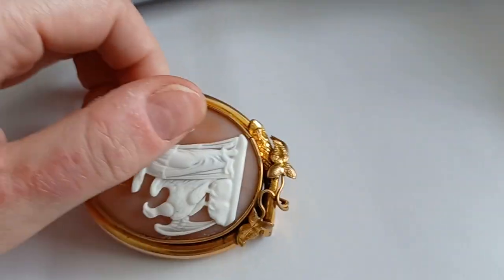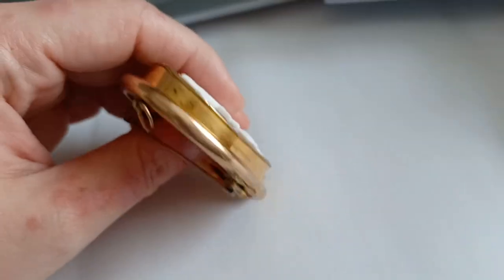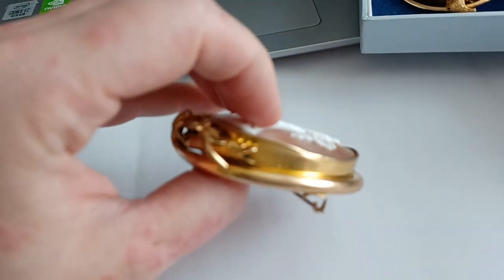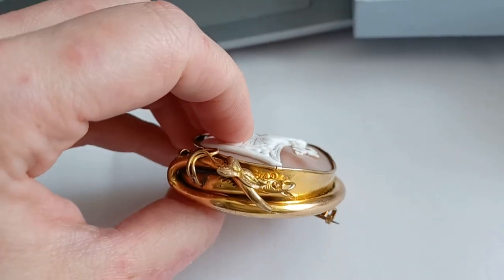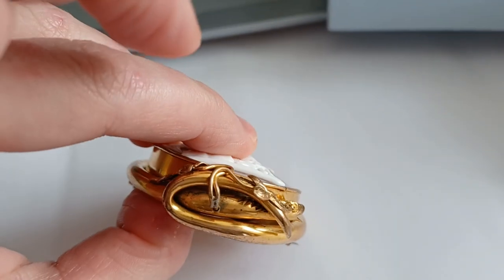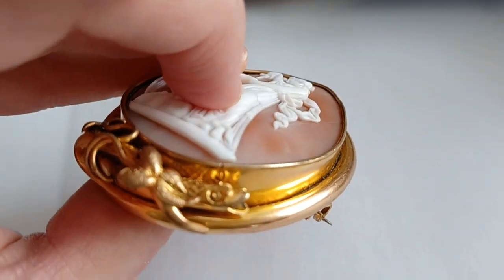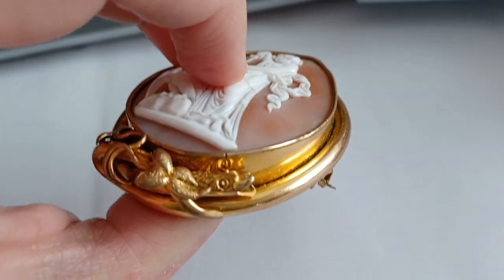I fell in love with the mount of this cameo. It actually depicts a snake whose body goes all around the cameo. You can see how it holds it firmly. Here is the tail — here is the tip of the tail. And this leads into the head of the snake — you can see it has a nice open mouth. It looks like an eel a bit.